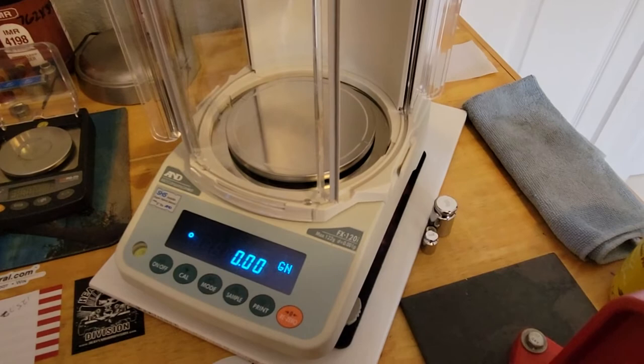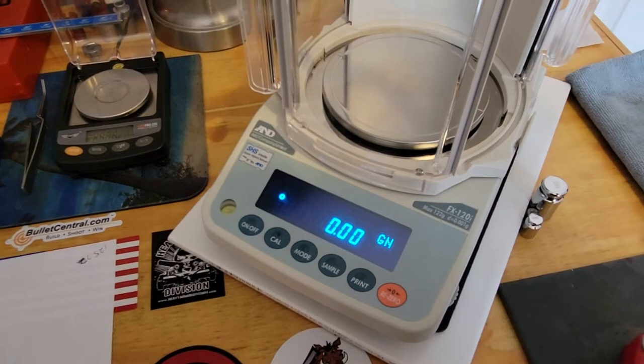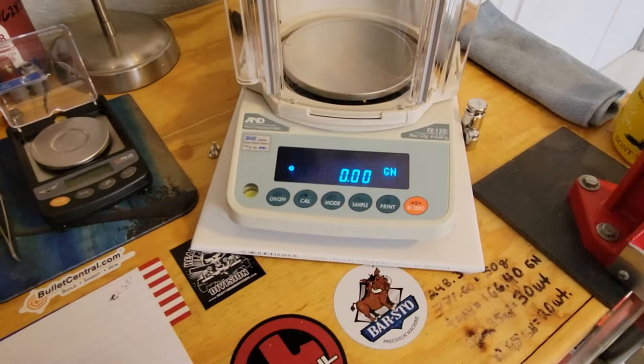Maybe it's the radio or magnetic interference from the phone nearby — I don't know. Anyway, this is the scale. And down here I have the trusty Gem Pro 250. If they were to take this Gem Pro 250 and make it the same size as the A&D and put a windbreak on it like that, it would be a dream.